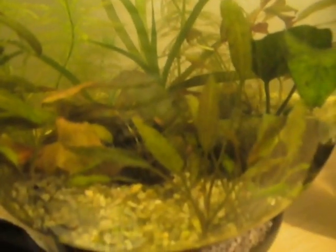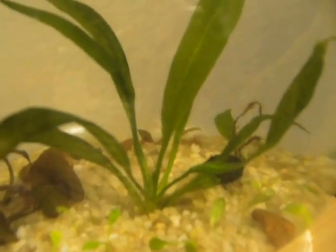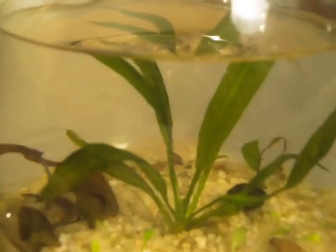I've also been working on this new project, which I actually did last night at midnight. It started out just as my spare plant bowl, but I ended up actually doing some work on it. I'm going to see if I can get a carpet going — I'm using Glosso. I might add some DIY CO2 to it. I also put one of my lily plants in there, and I might add another dwarf lily I got, since I ended up having two types now, but both are really small still.